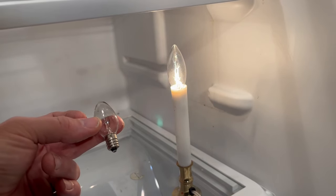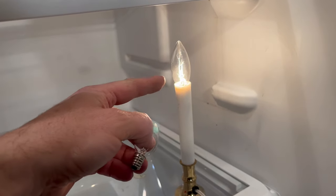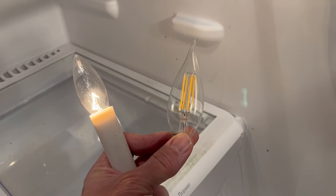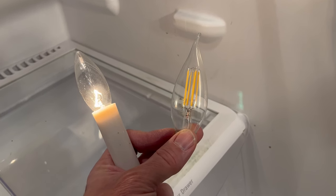These little bulbs come in various wattages like 7, 15, and 25, but you probably won't have to go any higher than that. LED bulbs don't get hot enough, so don't use them.